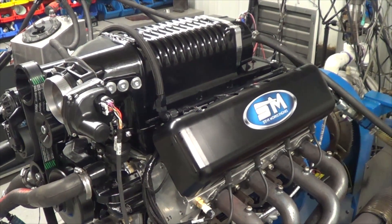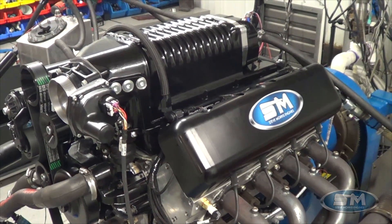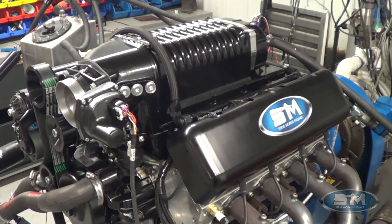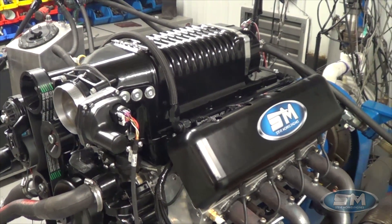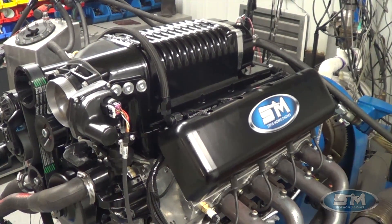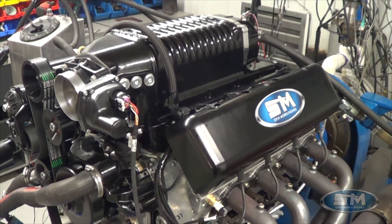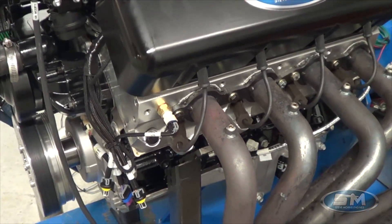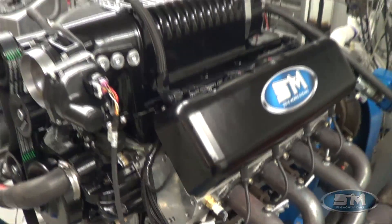Hi, here at Steve Morris Engines. I'm Steve Morris, and this is one of our LS-based engine packages that we are building right now — 376 cubic inches. This particular one has a Dart LS3 head on it with six bolts, so we could lean on this a little bit harder if we wanted to.